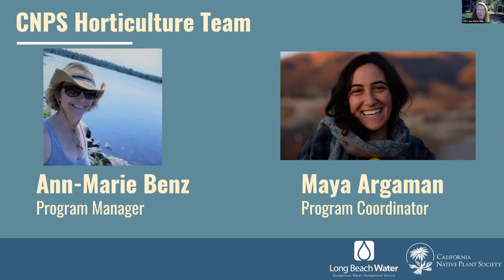I am Anne-Marie Benz, with California Native Plant Society. I'm in the horticulture program. And I'm Maya Argamon, also with the horticulture program. I am the program coordinator at CNPS.